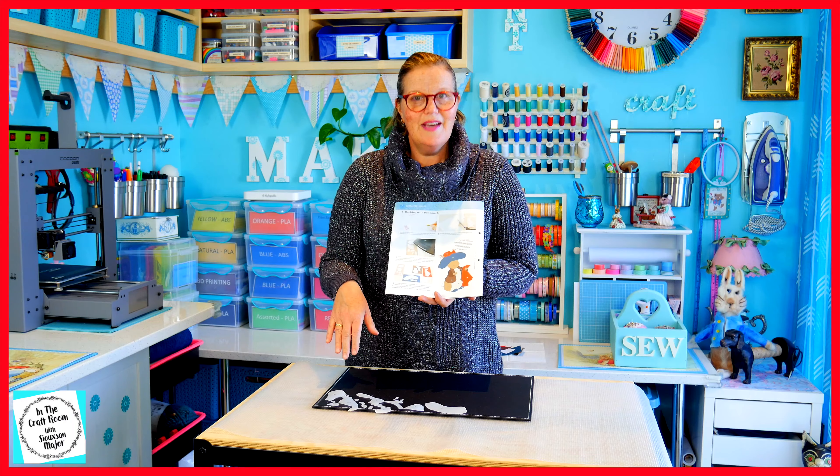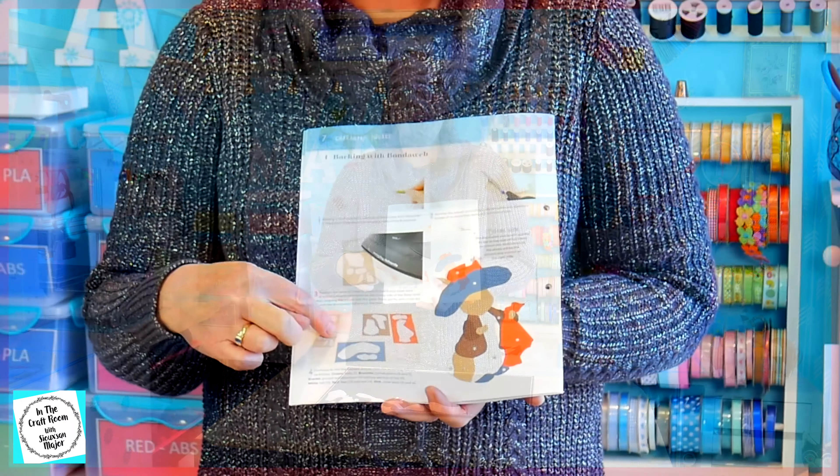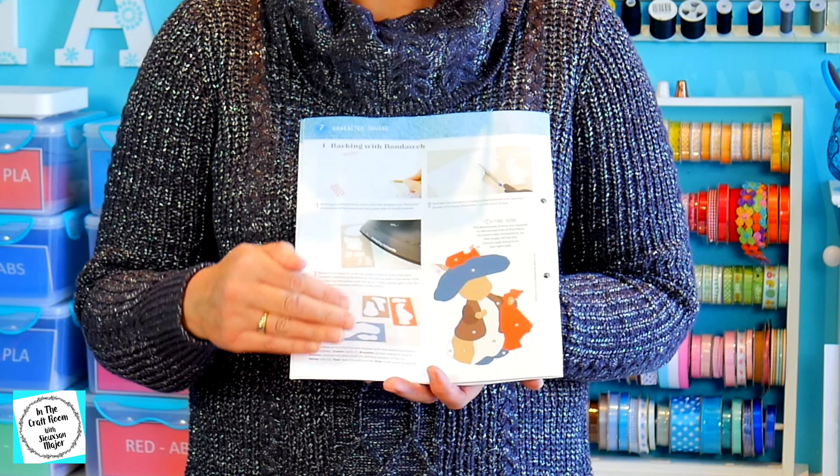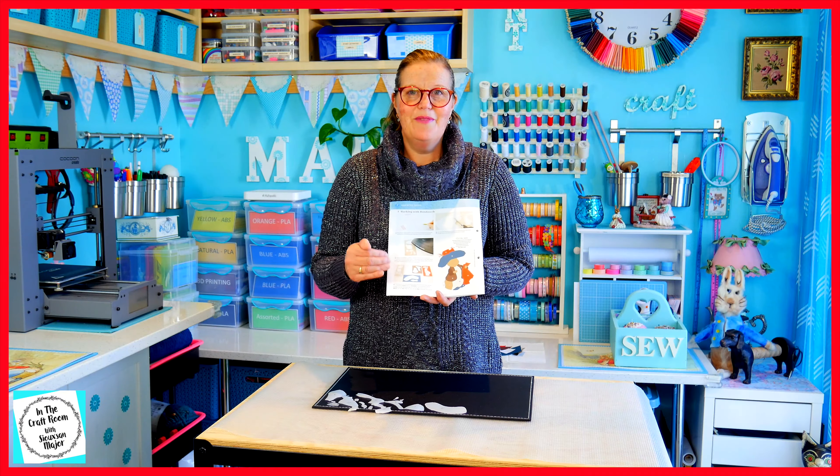So all the pieces are cut out. We're now going to look at the guide and match up the bonderweb pieces with the coloured appliqué pieces of fabric.